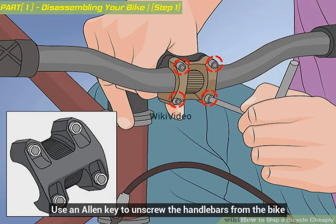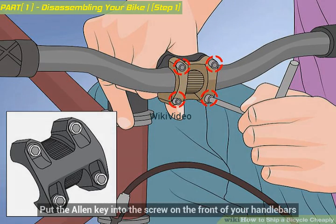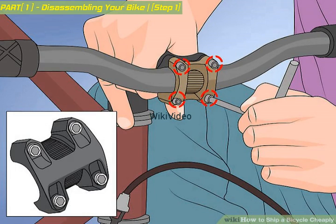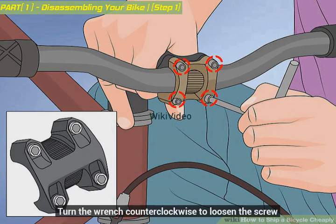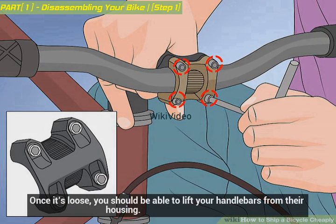Use an allen key to unscrew the handlebars from the bike. Put the allen key into the screw on the front of your handlebars and turn the wrench counterclockwise to loosen the screw. Once it's loose, you should be able to lift your handlebars from their housing.